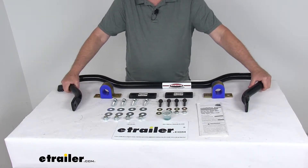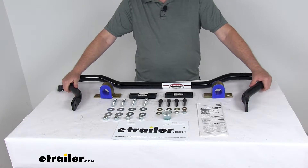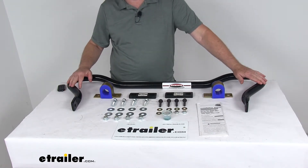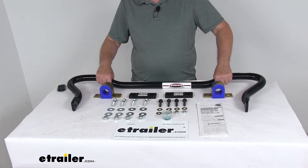This sway bar will help minimize any side-to-side movement to improve overall stability of your vehicle. It will help you execute turns and quick maneuvers with confidence, and allows for a nice level ride even on irregular surfaces. It helps reduce driver fatigue by minimizing the effort required to keep your vehicle in line, and also diminishes the effects of any crosswinds, passing motors, or shifting cargo.